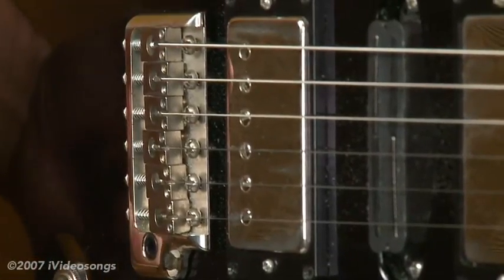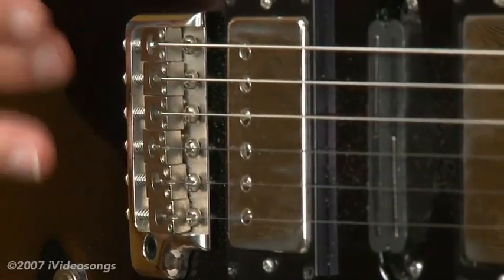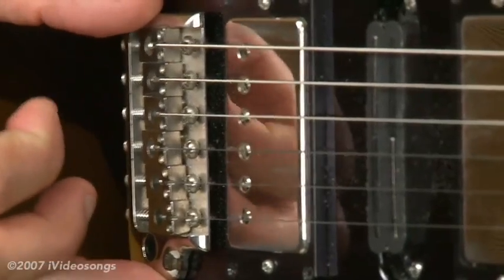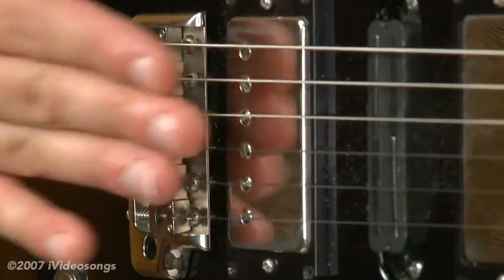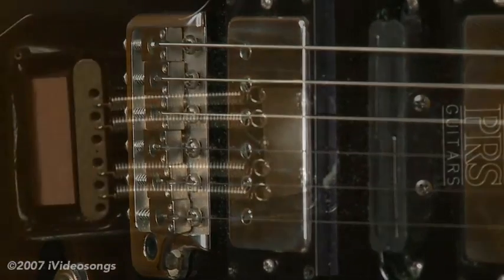One thing that I see a lot of beginners doing — and actually it's not their fault, they come from the factory this way in many cases — is where they have the tremolo floating. What I mean by that is this tremolo is basically balancing between the string tension pulling the tremolo one way, and the springs that are in the back of the tremolo.